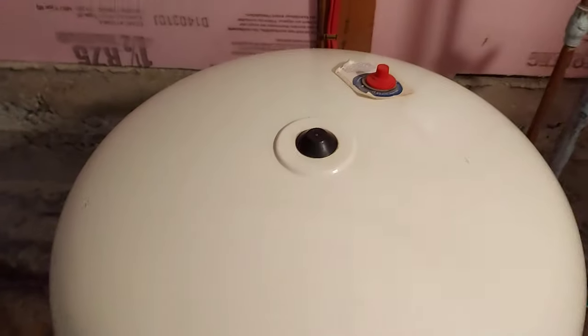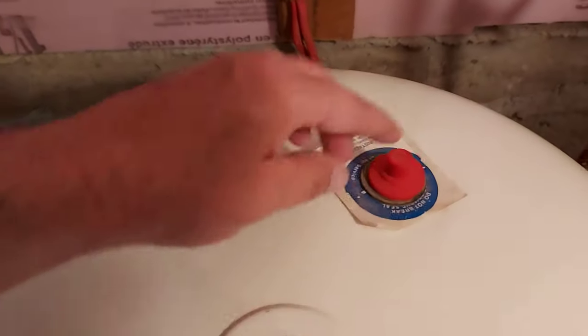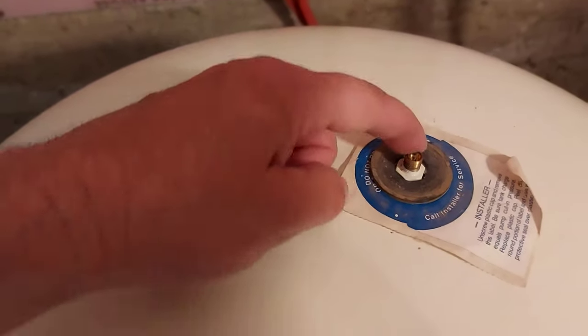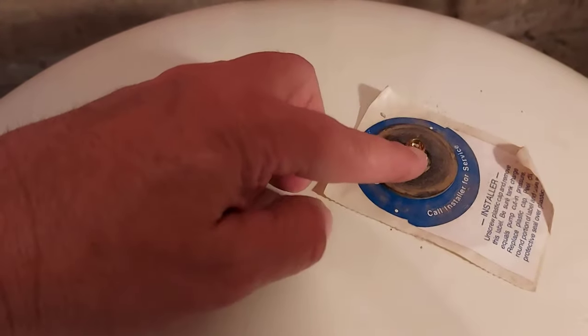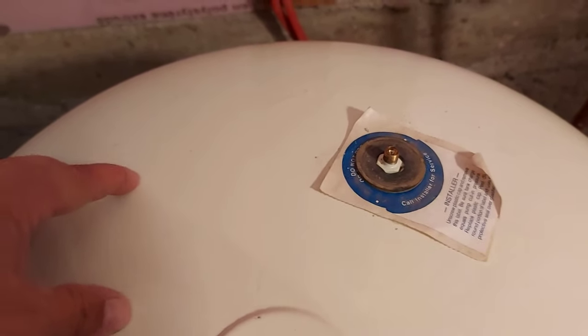Now we're back at the pressure tank looking at the top. You're going to see two caps — don't worry about the one in the middle, this is the one you're looking for. You're going to screw off this cap and you're going to see a valve, just like on your bicycle. This is where we check the air pressure in the pressure tank.